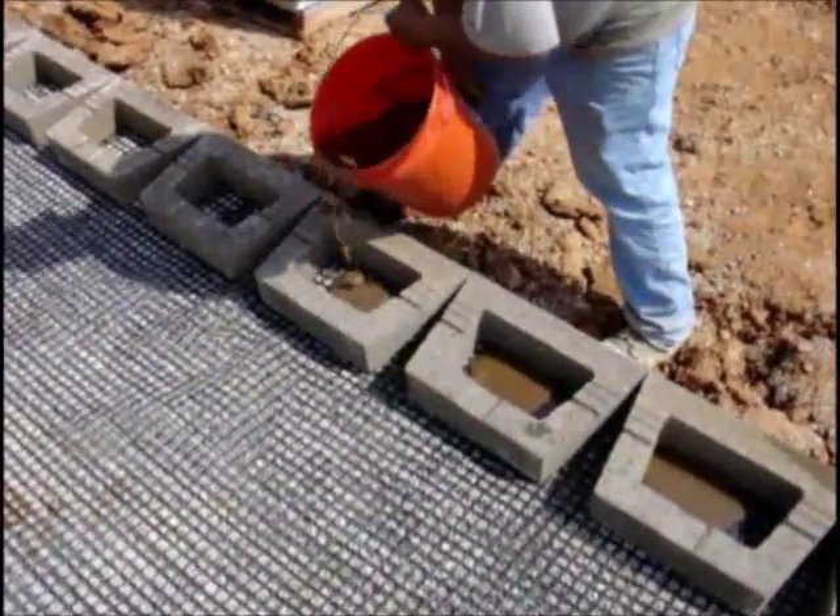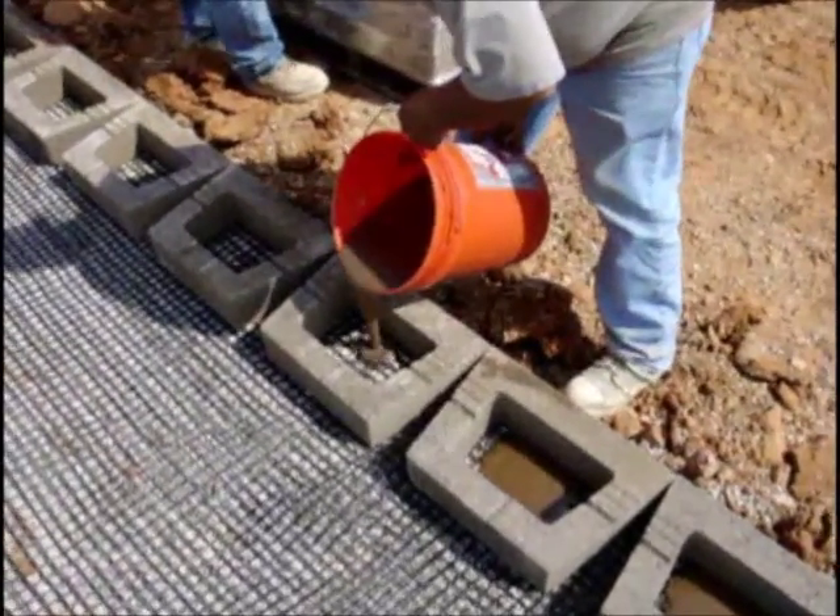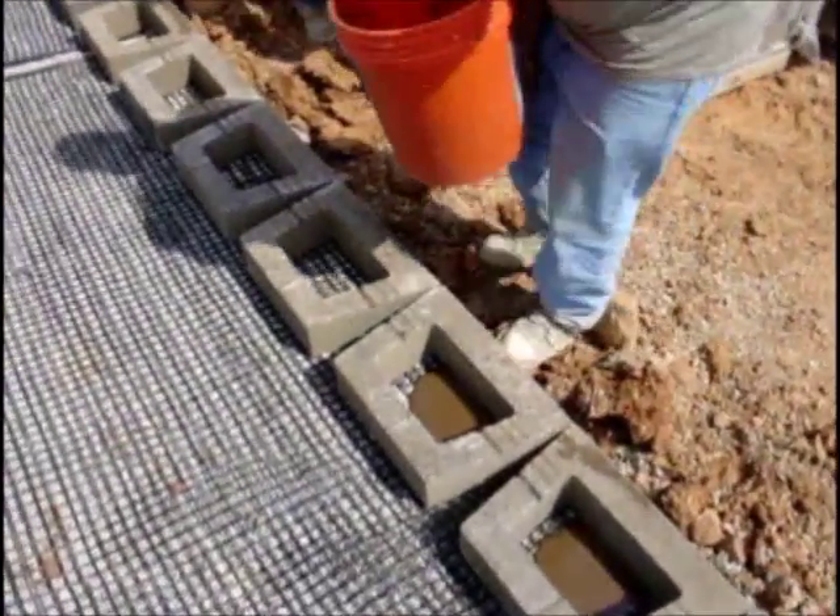Pour just enough of the mixture into the block to cover the grid. This will be done to every block in this stage that has a layer of grid directly beneath it.